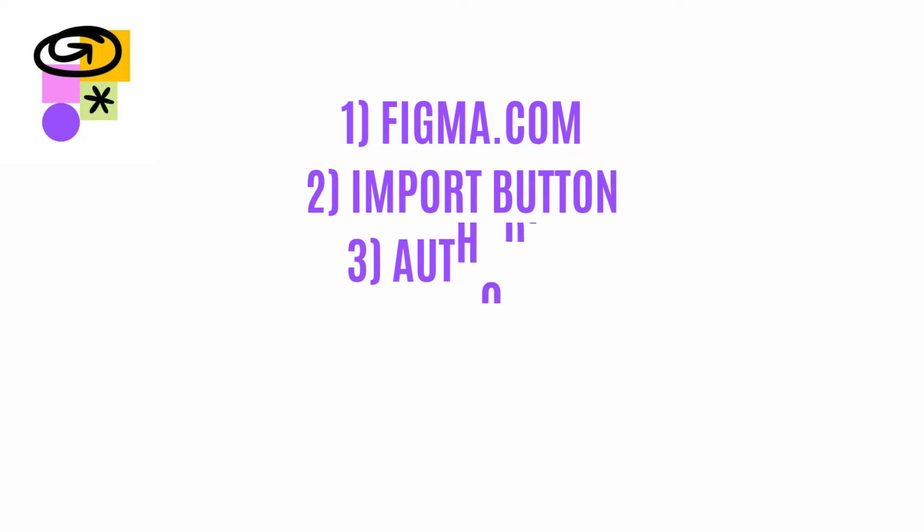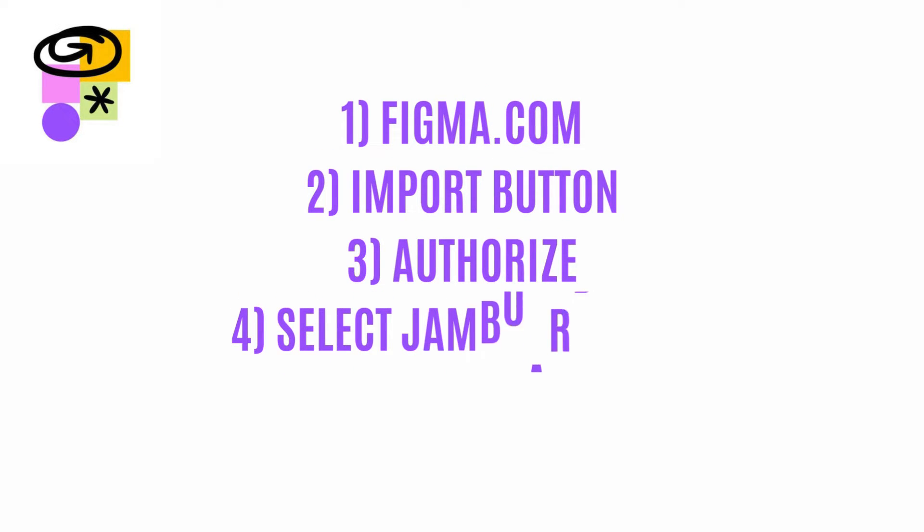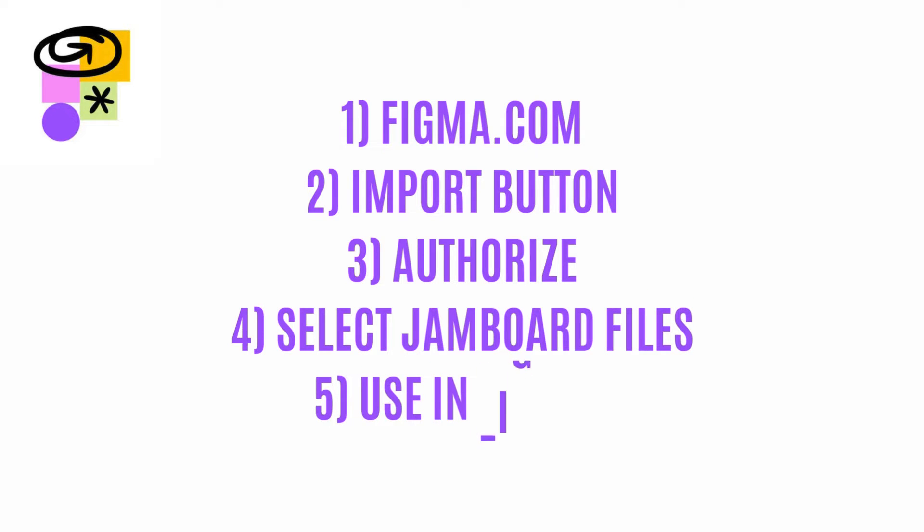It is really that easy to convert your Google Jamboard files into FigJam. Just go to figma.com, click the import button, authorize it, and select the Jamboard files. Now they're ready to use in FigJam with full functionality.